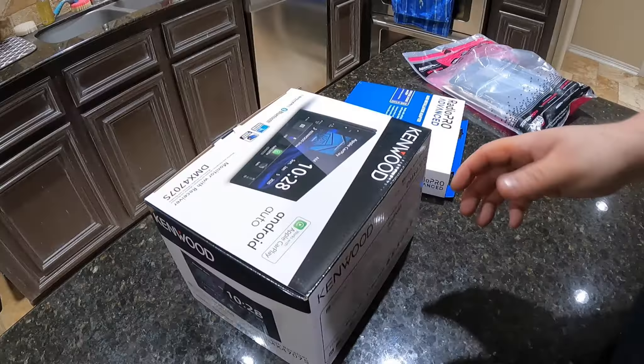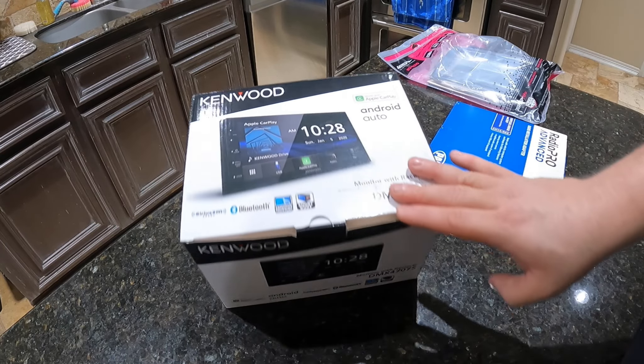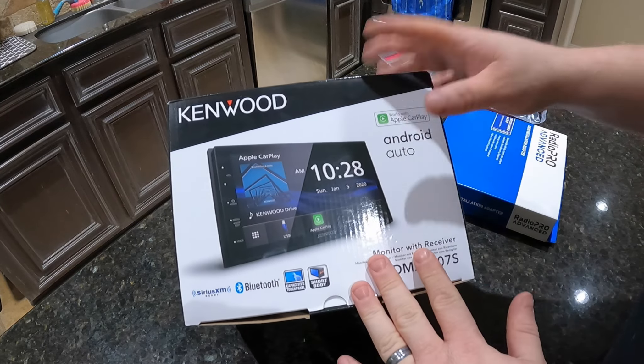I figured I'd share the process I used to install this radio — I don't know if it's MECP certified or whatever, but I figured I'd share it. One of the first things I do is sit down, get comfortable, and wire up the harness. That's why I'm inside — I can pull up a stool at my kitchen counter, look at schematics, plan it out, and start wiring. Let me get set up and then we'll get started. We might as well do the whole unboxing thing.